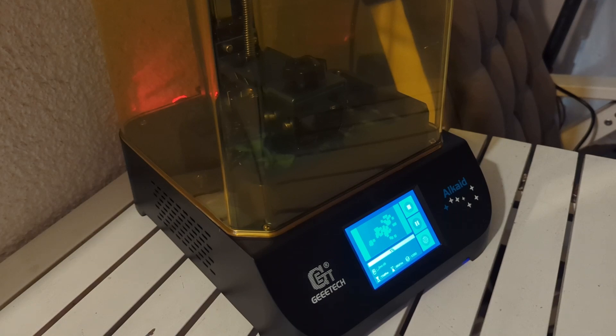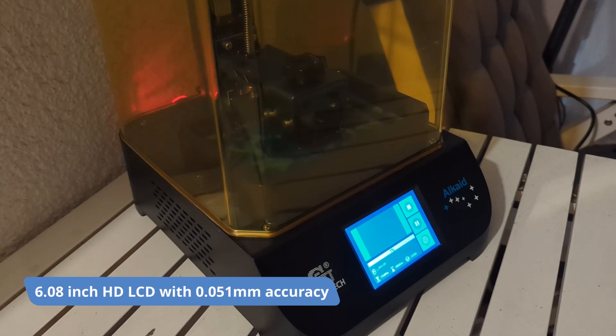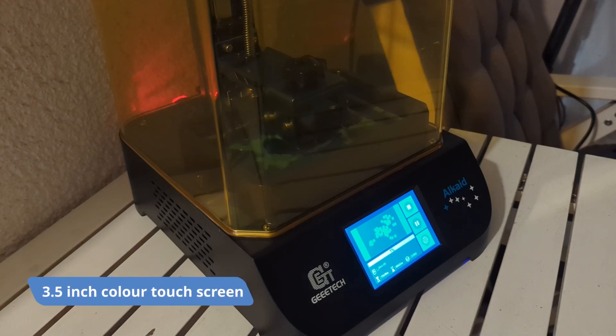The specs of the printer are far from top-notch devices on the market today, but that may not be for the worse. It has a 6.08-inch monochrome HD LCD with 0.051-millimeter accuracy, and they state the curing time per layer is 1.5 seconds — I'll come back to that during testing. The touchscreen is very responsive, and you can set, control, start, pause, or stop prints from this 3.5-inch color touchscreen.